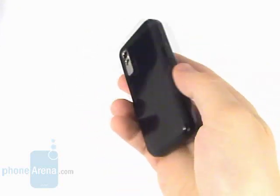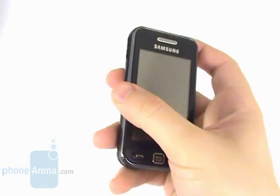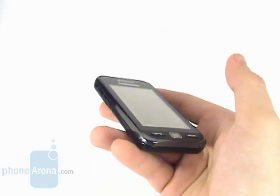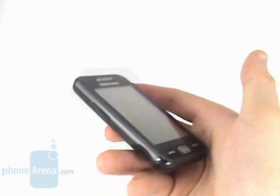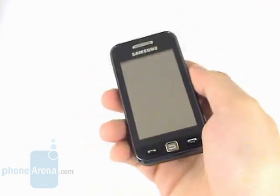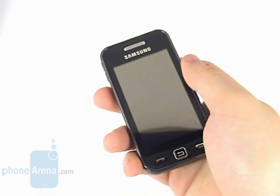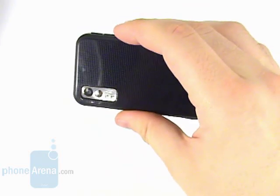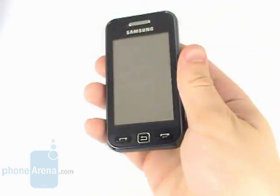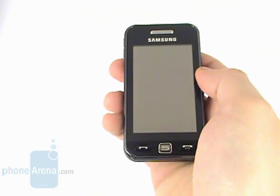It delivers almost the same specifications, weight and functionality but looks more shiny and polished. The phone sports a 3-inch display with a resolution of 240x320 pixels that provides proper image quality in artificial light conditions but turns into an immaculate mirror in direct sunlight.